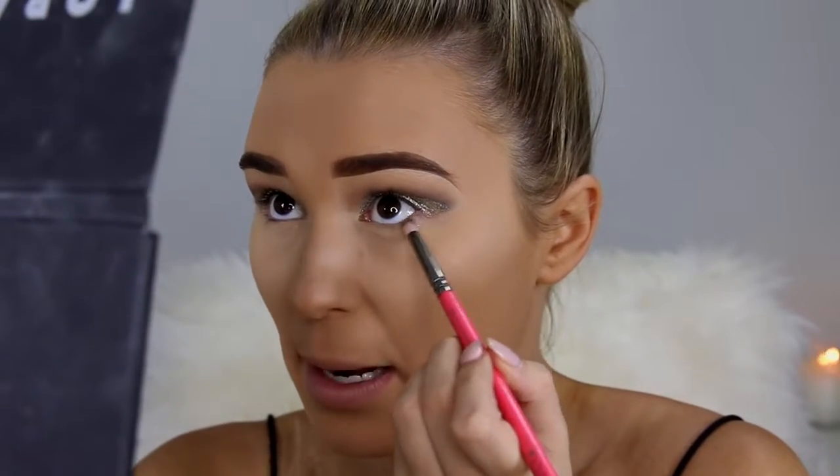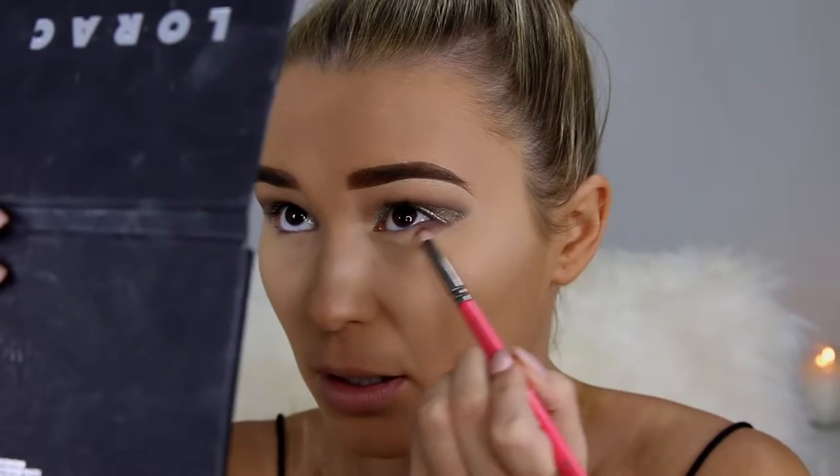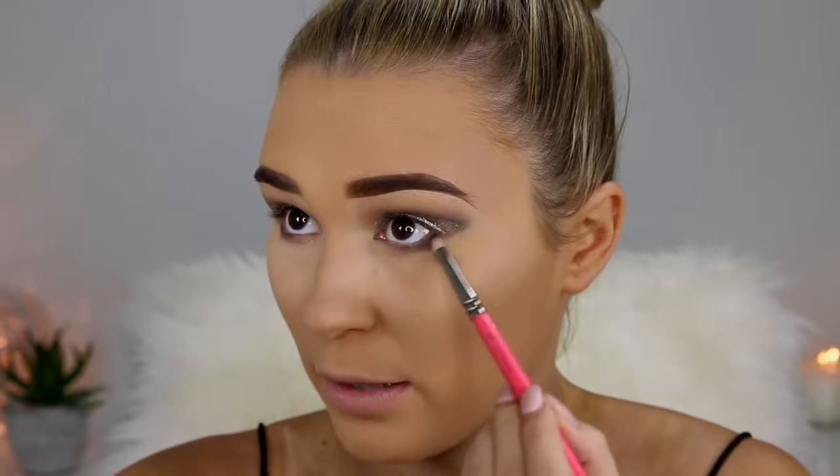Time for the lower lash line. I'm going to start with this shade from outer corner to inner corner, getting a mirror really close to my eyeballs so I can see what's happening, applying it with a little tiny pencil brush. Looking up and absolutely dousing my lower lash line. Then going in with the black from that same palette, focusing on the outer half really close to the lashes.